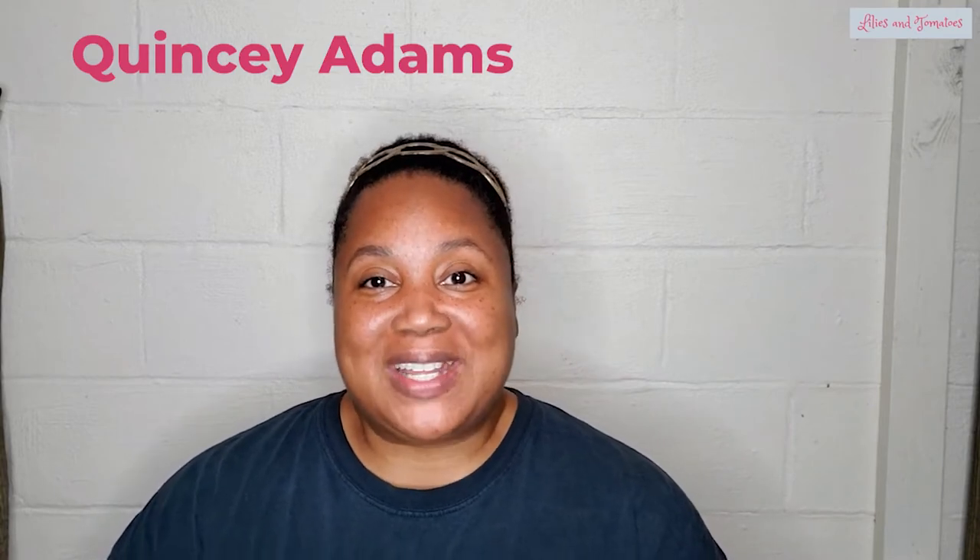If we have not met, my name is Quincy Adams and I want to help you grow some of your own food in a small space on a budget. Let's get started.